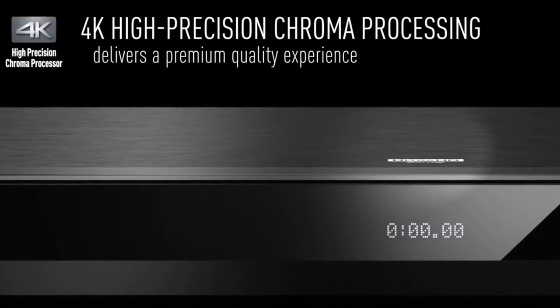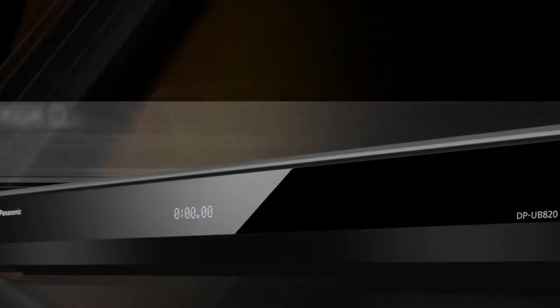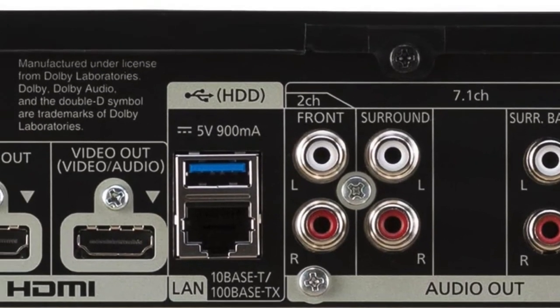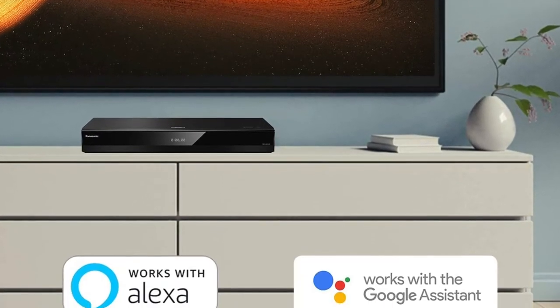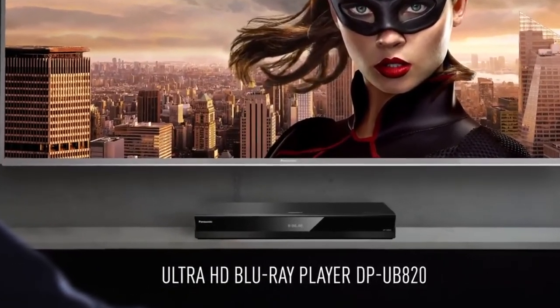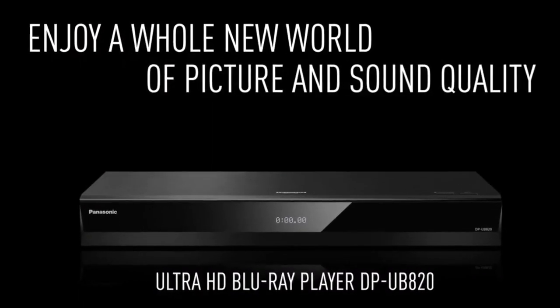All you have to do is connect one HDMI cable into the back of your TV or monitor and power on the device. Once powered on, it will immediately search for available devices to connect wirelessly to. Just install an app on your mobile device or computer, select the content you'd like to play, and hit play. You can even use your favorite remote controls by pairing them with your new Blu-ray player over Bluetooth, so there's no need for any extra batteries.